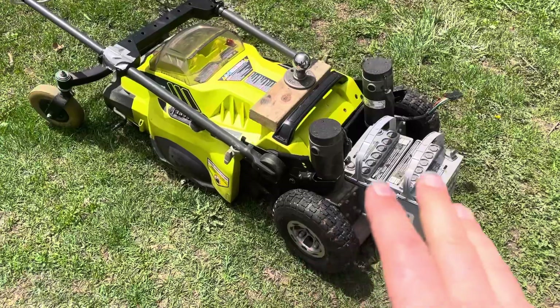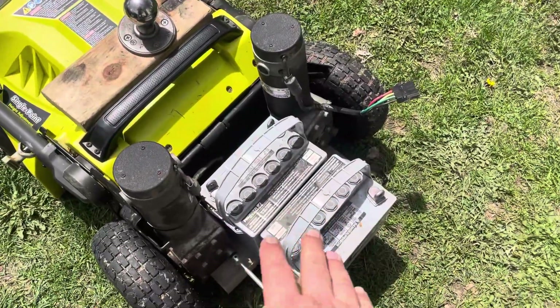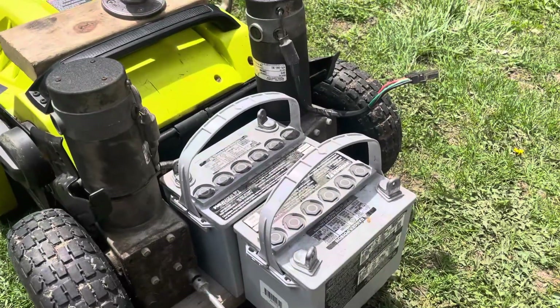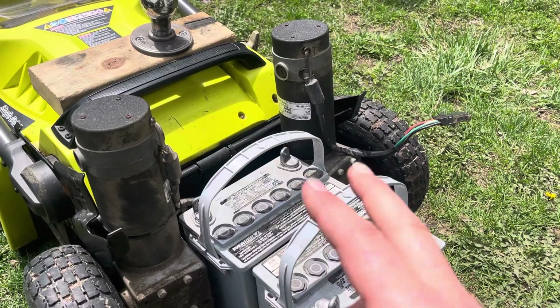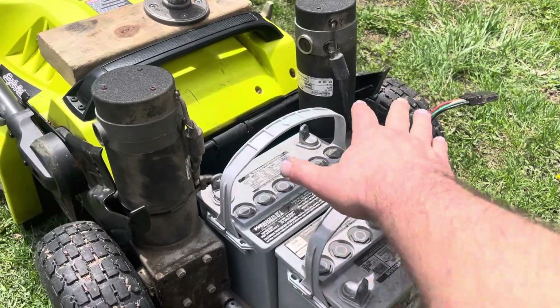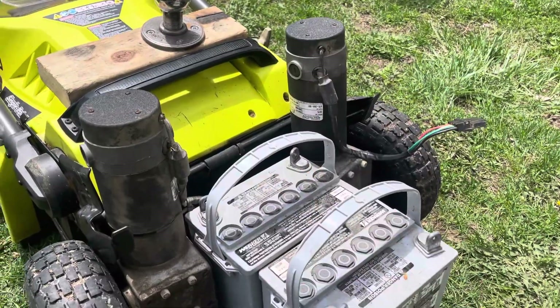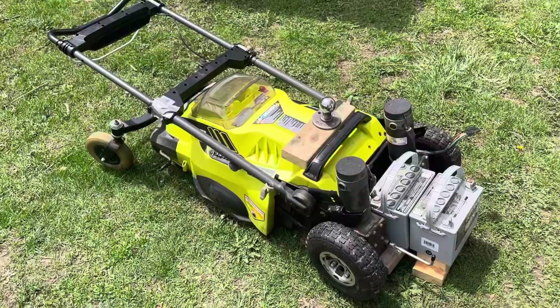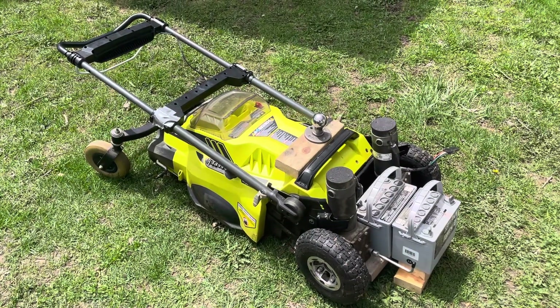I'll still need to add some electronics — primarily the motor drive controller. I've got it on order, it's not here yet, but I'm going to be using a dual motor controller. I'll mount some sort of electronics box here, hook it up to those motors, and then hook it up to a remote control, and in theory I will then have a remote-control electric lawnmower.